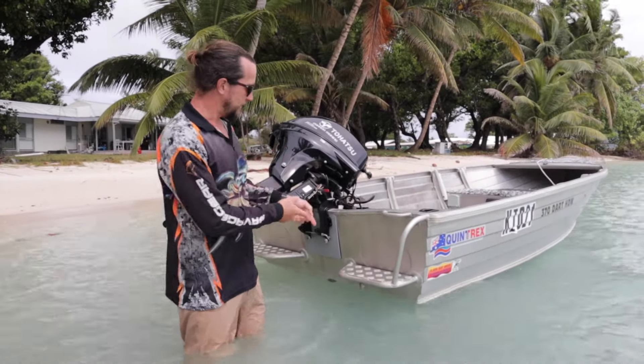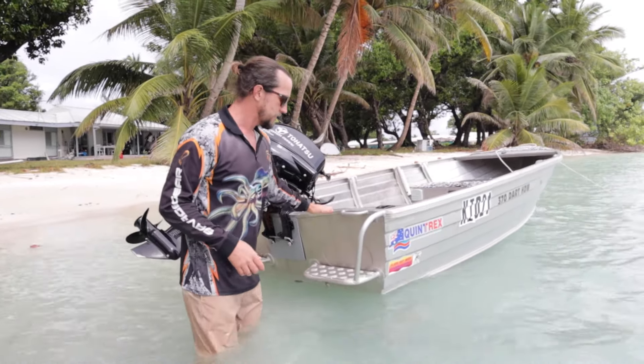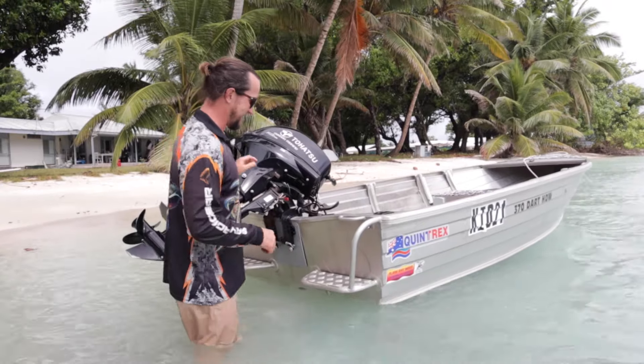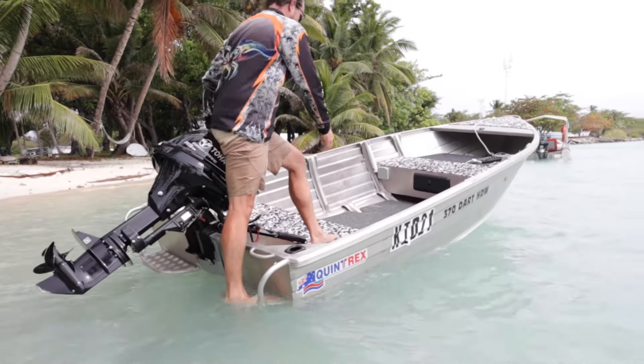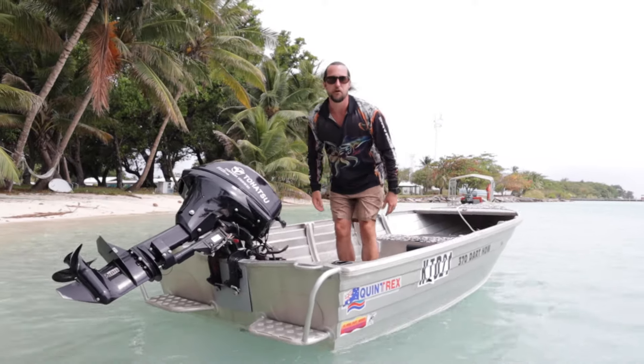Test number one: me jumping in over the transom on these steps, similar to if you've got a ladder or anything. I'm about 85 kilos. In I go. Tilts down, not too bad on this one. Straight in. Bearable.